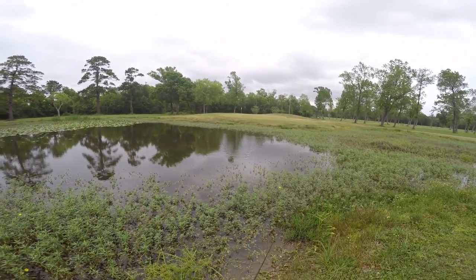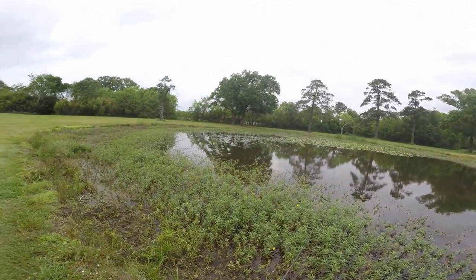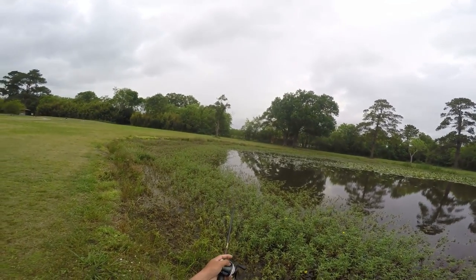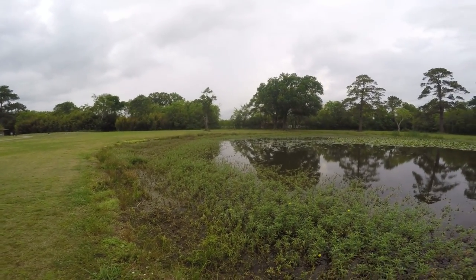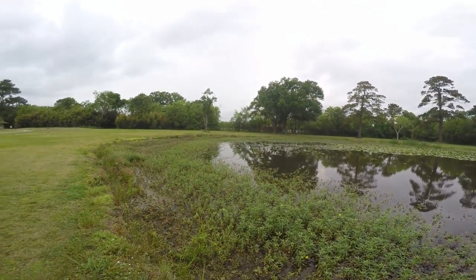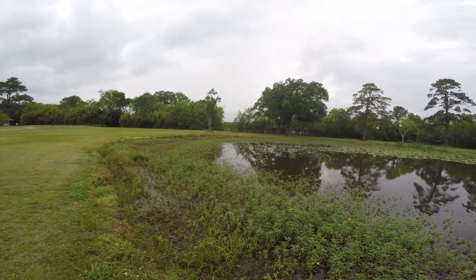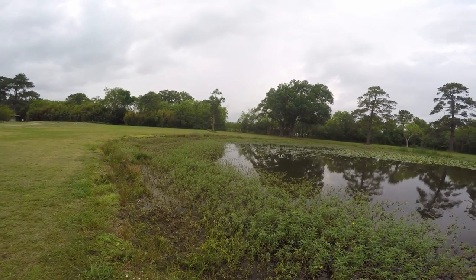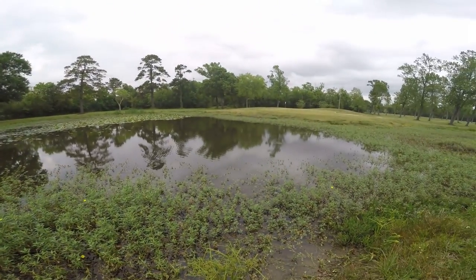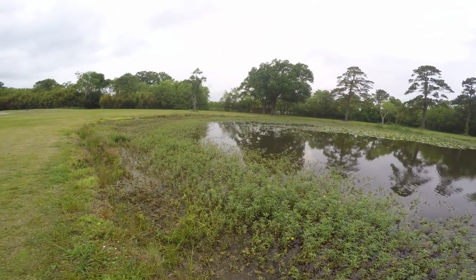Oh there's one — I just scooped them off. I really wanted to come out here and try a new thing that I found, it's called a Neko rig. It's a worm. I really want to see how the bass bite on it. Oh I think I got one right there — nope. I really want to see how they would react to it, and I've never caught a bass on the Neko rig, so I really want to see how it will work.